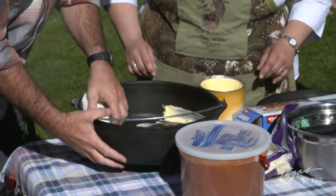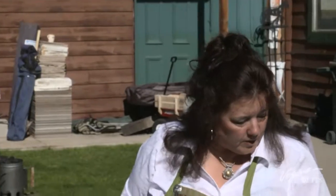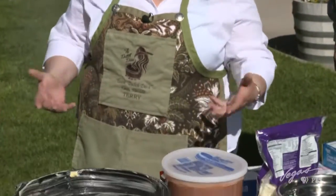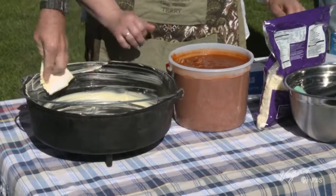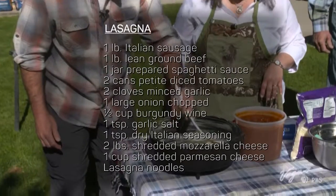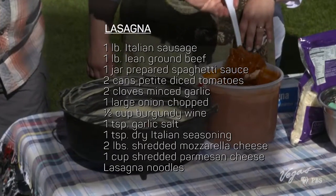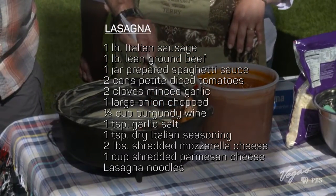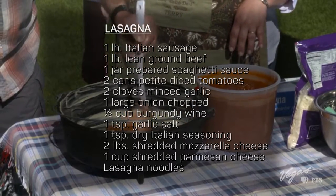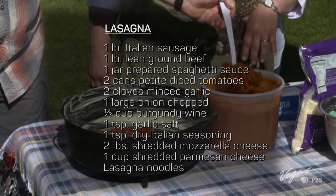Are you ready? I have washed my hands. Why don't you get your hands in here — grease that really, really good. In my opinion, it really helps keep my cast iron seasoned properly. So we're just going to put together a very basic lasagna dish. I have some sauce that I made up yesterday. To make a sauce like Terry's here, you need to combine one pound of cooked Italian sausage, one pound of cooked ground beef, and one jar of your favorite spaghetti sauce. Add two cans of diced tomatoes, two garlic cloves, and a large onion. Toss in a splash of burgundy wine, garlic salt, and Italian seasoning. Then just let it simmer for 30 minutes.